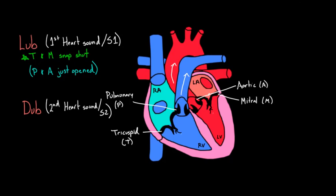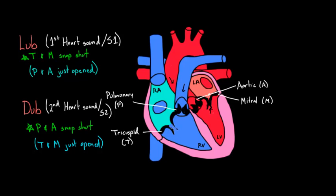What's happening with dub? Well, the opposite. After the ventricles are done squeezing, you might have a little bit of backflow in those arteries, and the pulmonic and aortic valves snap shut as well — they don't want to allow backflow. So when you hear dub, you have noise coming from the pulmonic and aortic valves snapping shut. That also means the tricuspid and mitral just opened up again.